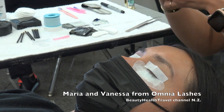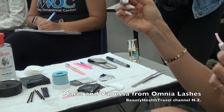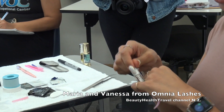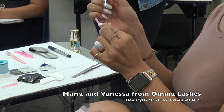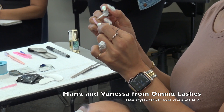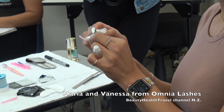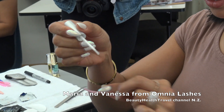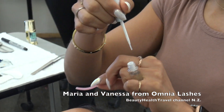The next step is to apply some glue onto the rod. This glue is water soluble — it's not at all like eyelash extension glue. It's a very mild type of glue that goes away with water. I'm going to apply some on the back of the rod so I can stick it onto the tape I placed on her eyelid.